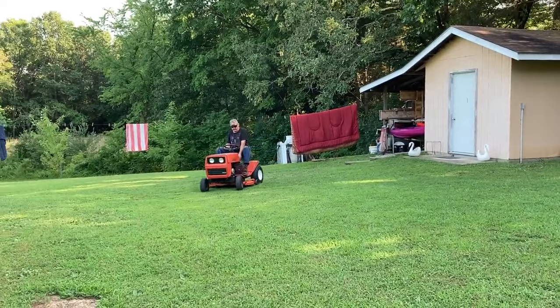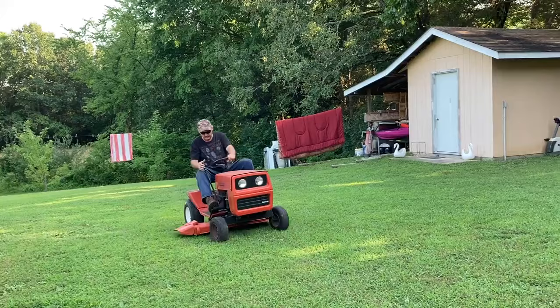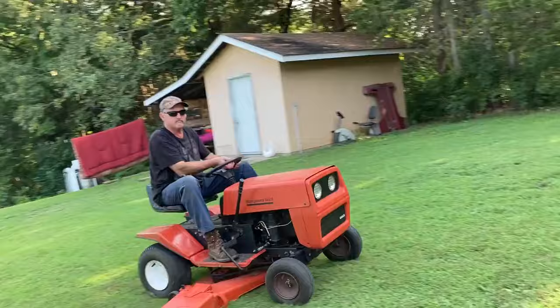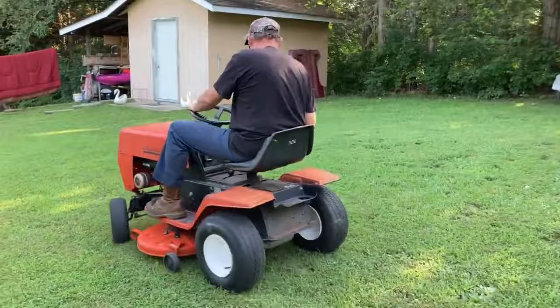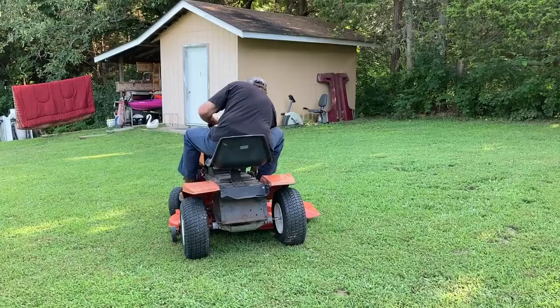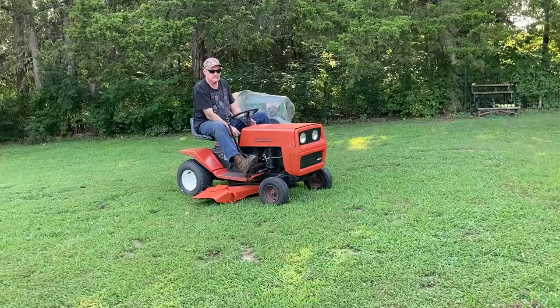Okay, welcome back guys — here he comes! Couldn't get it started there for a second. Nice.